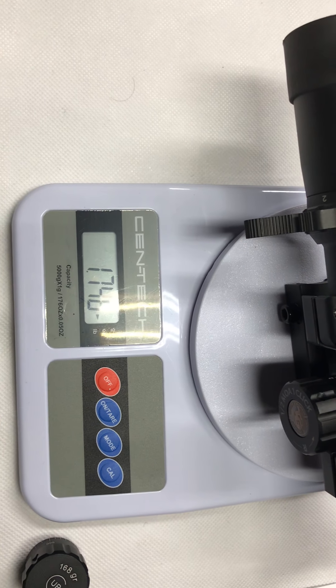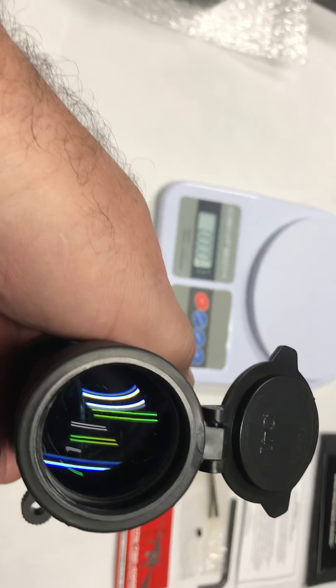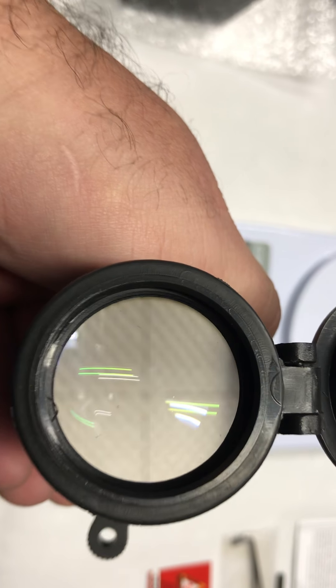There's no strong light but it does the function. Let me see if I can show you the reticle. I'm pretty bad at this. Let me see if I can get it illuminated.